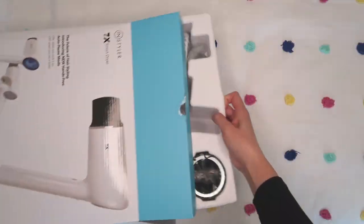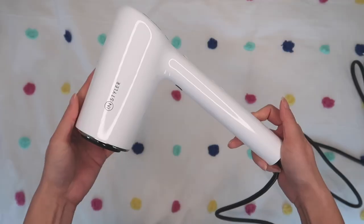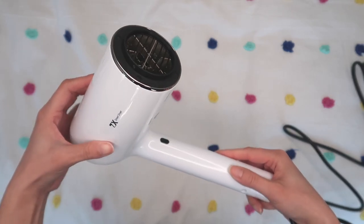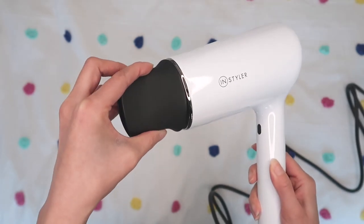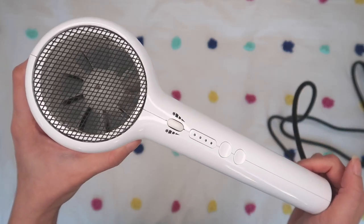Upon opening this, I noticed that this hair dryer is just super slick. It's beautiful — I love the white. I love how easy it is to hold in your hand. It's very lightweight. This also has the magnetic attachment, so it just clicks on automatically like that. You don't have to worry about it falling off — it stays on really well, but it also comes off really easily. I really, really like that. And then back here, you can see the fan. It's just such a sleek design.